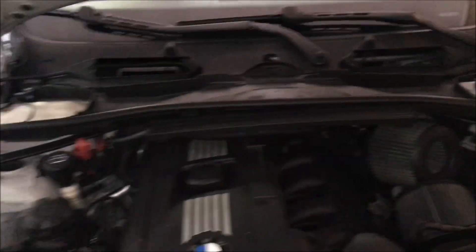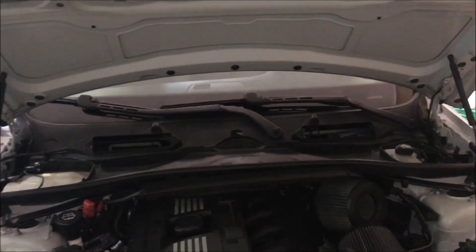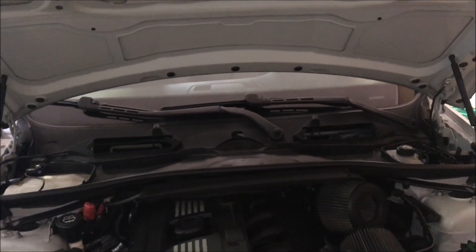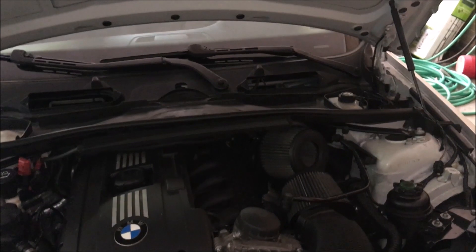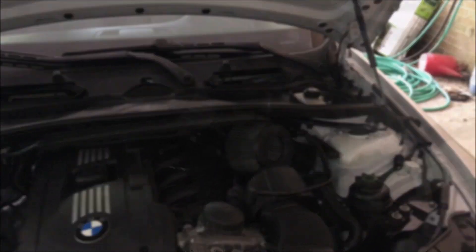I've got a broken clip on the left so it's only held by the two on the right. At this point I'm going to take a break to let the car cool off because it's quite hot, but I'll get the DCI's out of the way first. Now I have the cabin filter and cowl out of the way, the DCIs are out, and I can see pretty much where I'm going to be working.